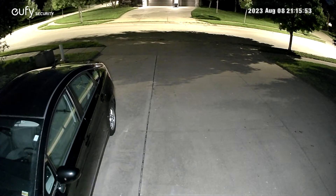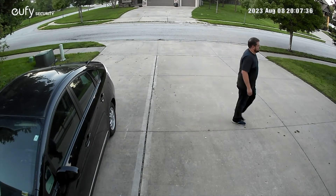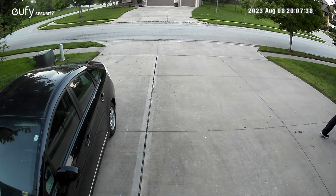I have one of these installed in the front of my house that picks up a lot of motion from cars and people walking by on the sidewalk. You can tell it to only record and detect motion when it detects a human, so it would reject vehicle traffic and things like that, which is really cool.